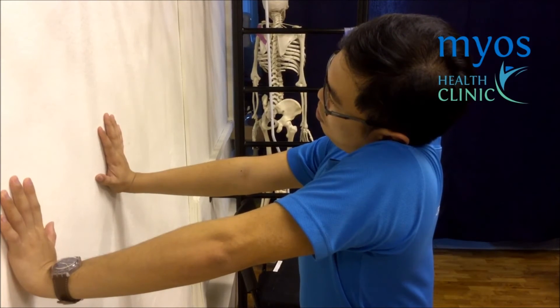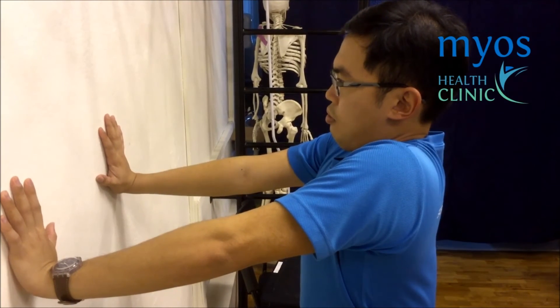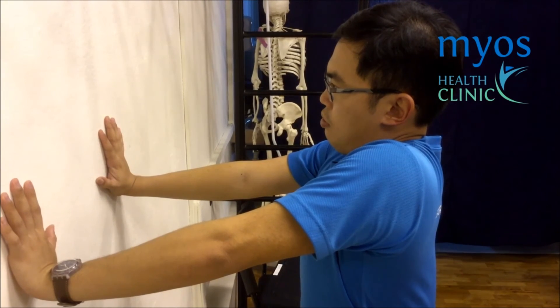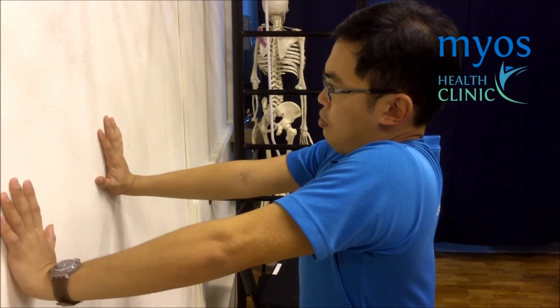This is a negative demonstration. Hold this position for 2-3 deep breaths and slowly relax.